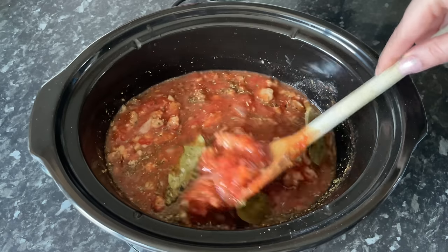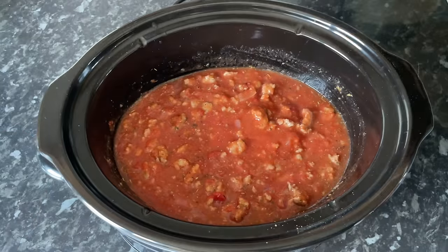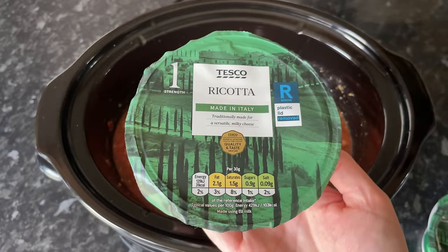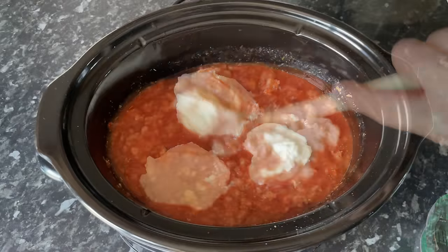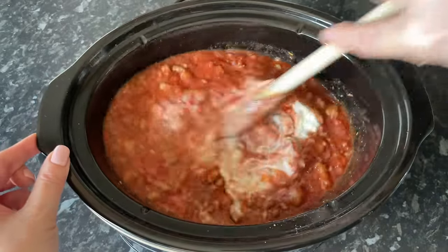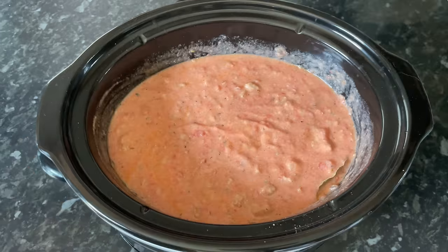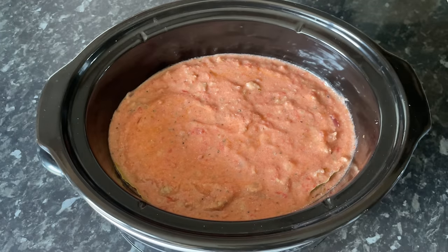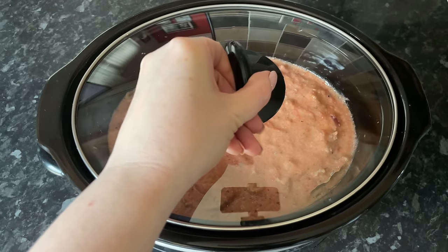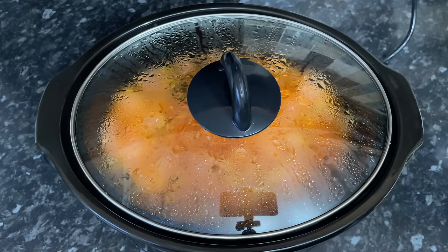Grab your spoon and give this a gentle stir. Make sure you don't break up the bay leaves because we'll be removing those later. To make it nice and creamy, add your ricotta cheese — just a few dollops into the sauce — and give it a gentle stir to make sure it's all nicely combined. It looks very pink at this point but it does turn more red by the end. Put the lid on and cook on high for three hours.